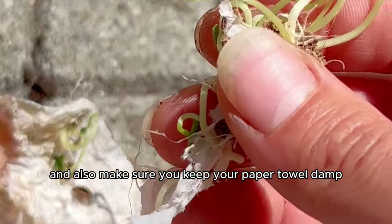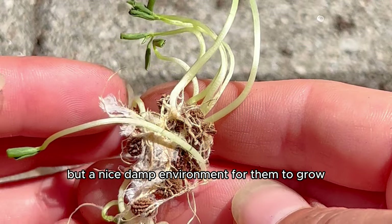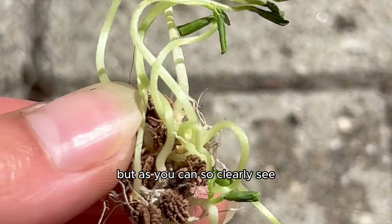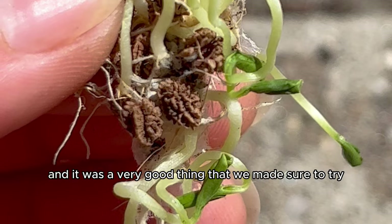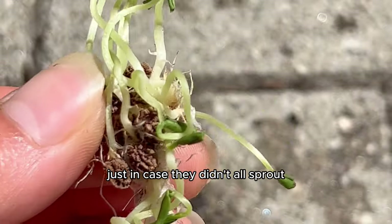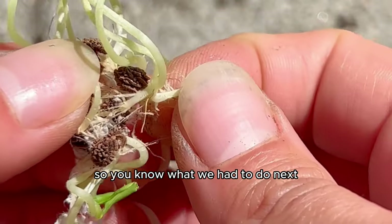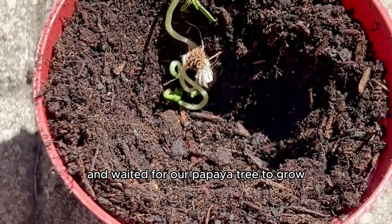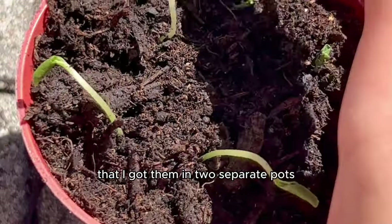You want a nice damp environment to mimic the tropical climate. The papaya seeds grew so nicely, and it was a very good thing we germinated several seeds just in case — it looked like we got about 20 or 30 sprouted seeds. So you know what we had to do next: we got them in a new soil home and waited for our papaya tree to grow.